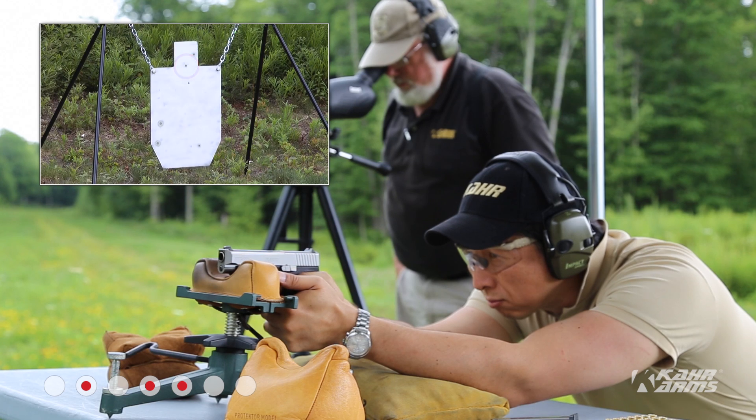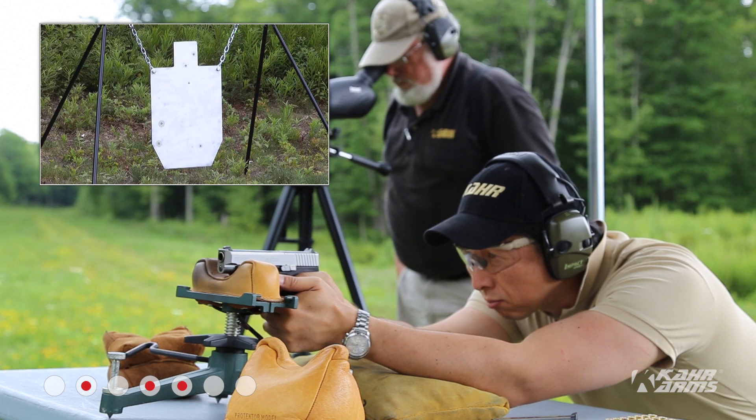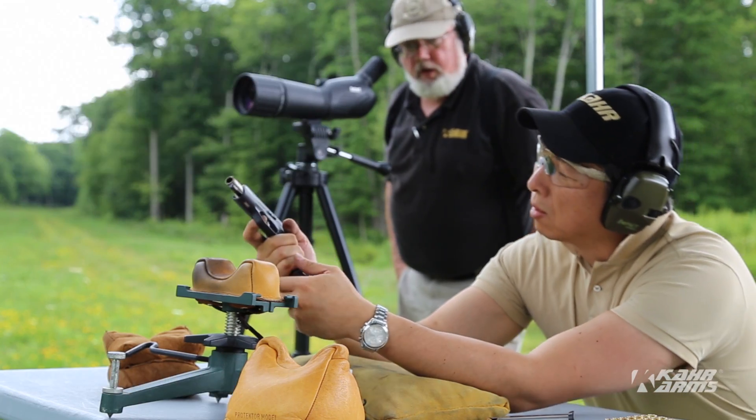Head shot. Left, about a foot left, elevation good. Just to the right of the head, or left of the head.